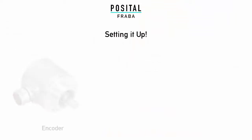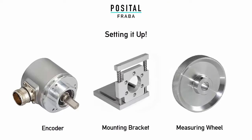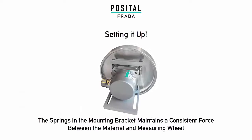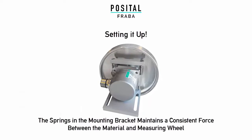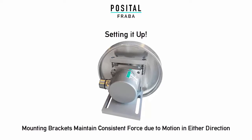To set up a measuring wheel, you need an encoder, a mounting bracket, and a measuring wheel. The springs in the mounting bracket maintain a consistent force between the material and the measuring wheel, no matter the direction of rotation.